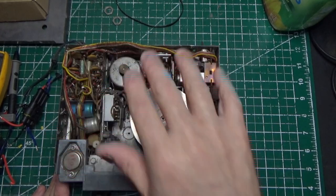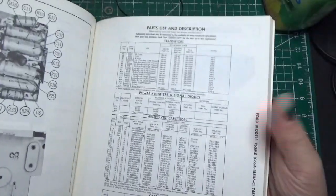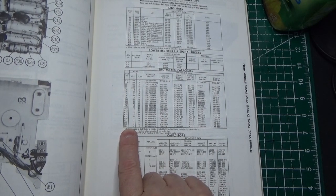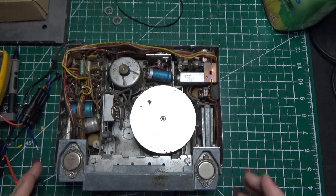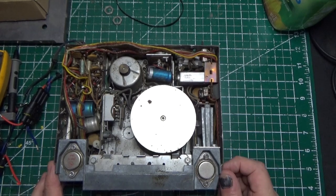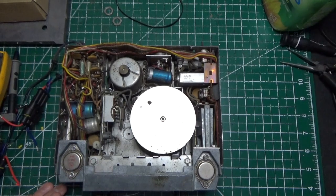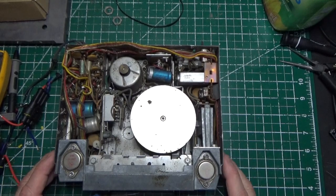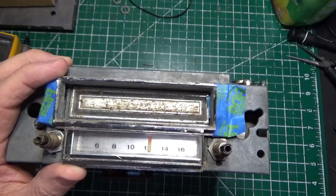We're going to do a full recap of all the electrolytics — there are 25 of them in this unit. We're going to replace them all. They're relatively small value, going from 16 volts to 20 volts, obviously because they're in a car. These are 55 years old. Let's take a peek around; I want to show you some stuff I've done on the front as well.